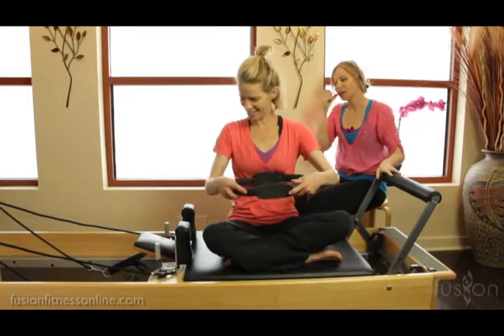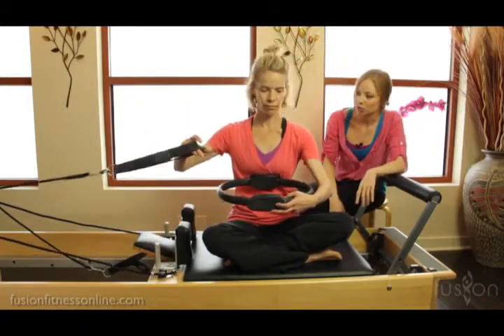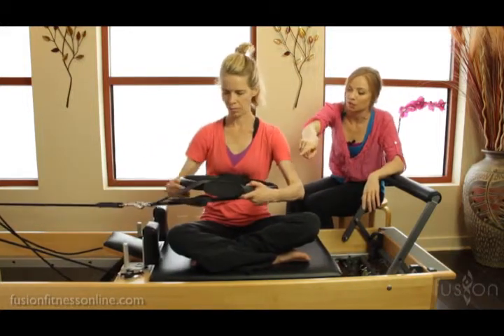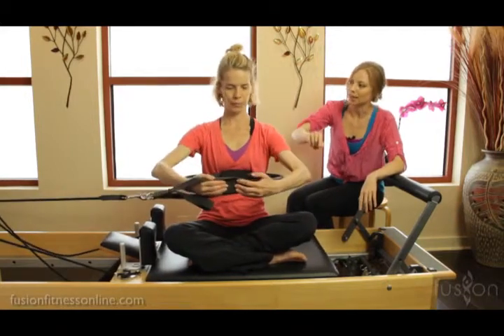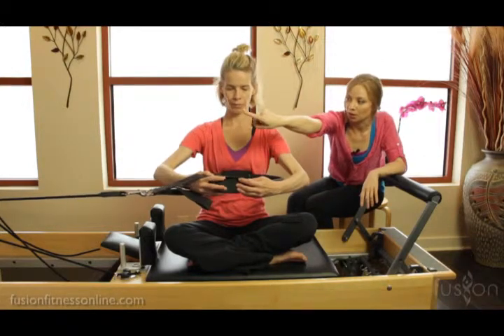Let's have some fun. We have the magic circle and a light spring on the reformer. We're going to take the strap and hook it right onto the edge of the magic circle, which is perfect because of that little lip. What this is doing is loading the magic circle to go towards the risers.